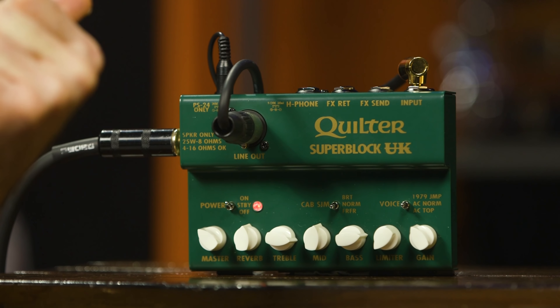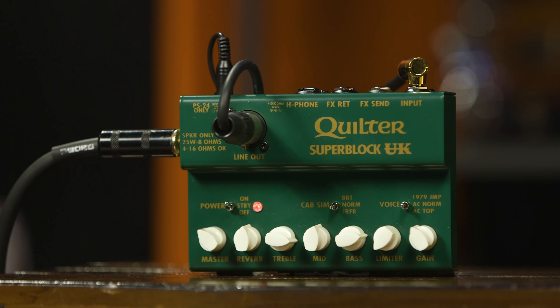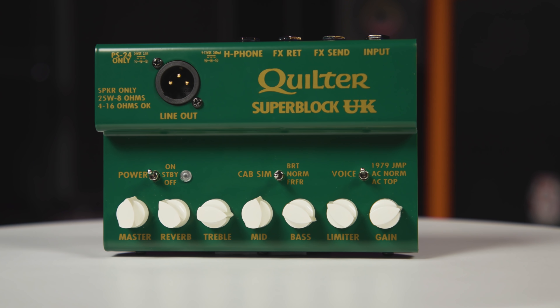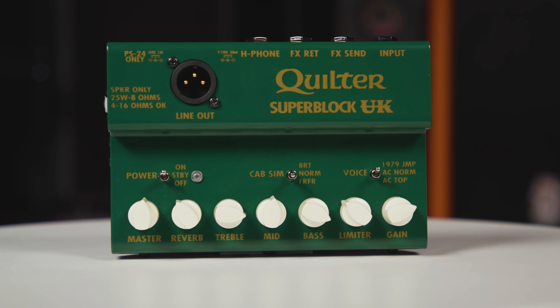Greetings, Nick with Sweetwater here. Today we're going to be taking a quick look at this powerful little unit to my left, the Superblock UK made by our Canadian chums over at Quilter. What is it exactly? Well, in a nutshell, it's quite literally a guitar head in pedal form, as it can drive a cabinet all by itself. No other amplifier required or necessary. Intrigued? Yeah, me too. Let's check out more.